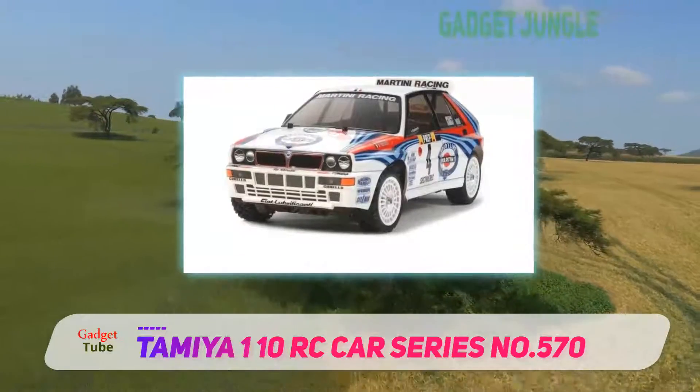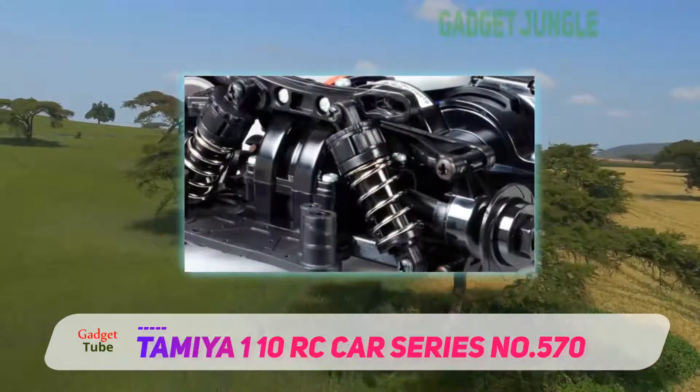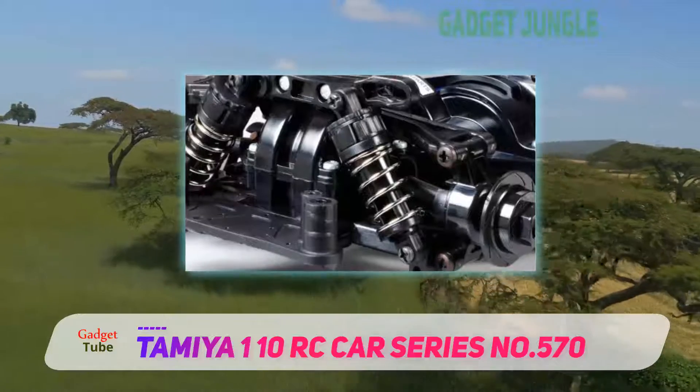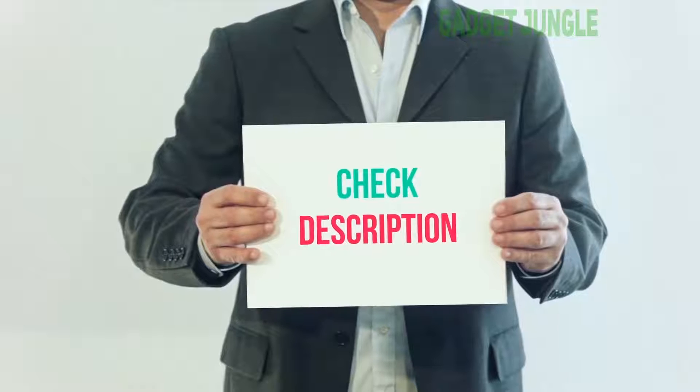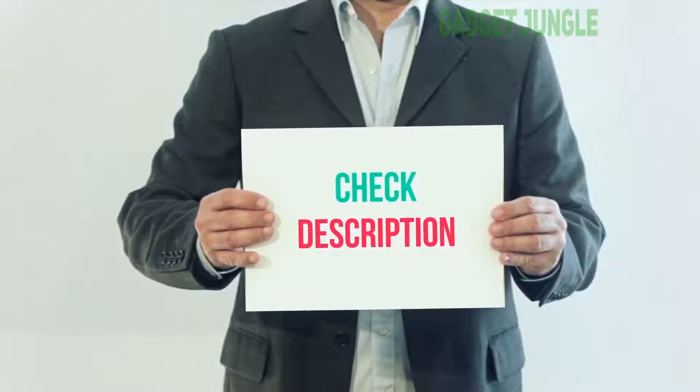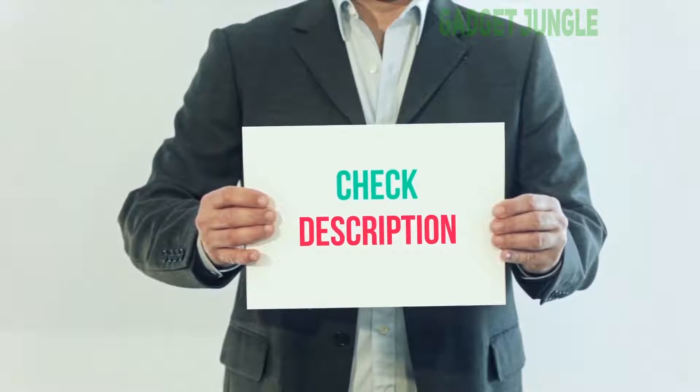All you need is a few cans of spray paint. Make sure that you give it time to dry — you don't want to spoil the paint and make your efforts go in vain. I have included this product link in the description. You can check out this link for more information and the latest price.